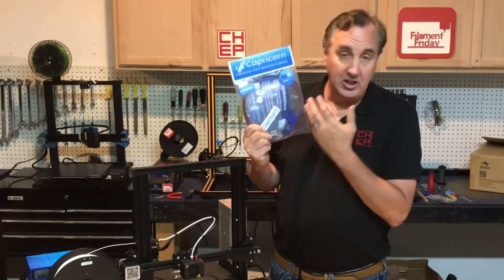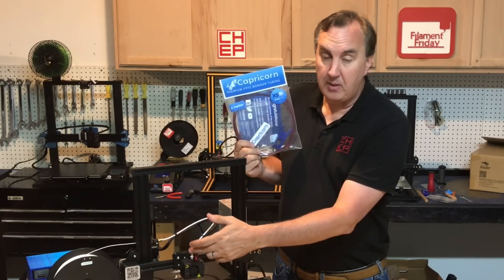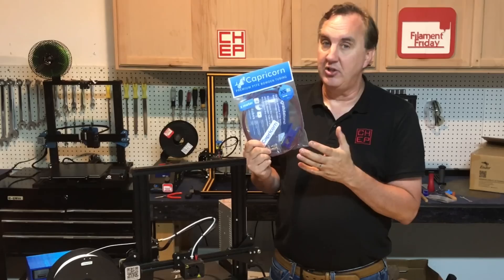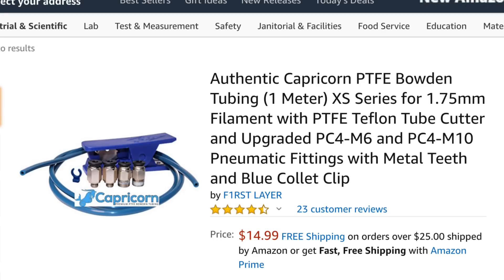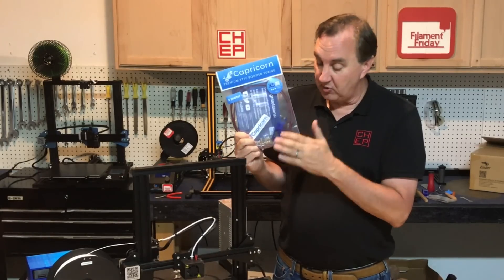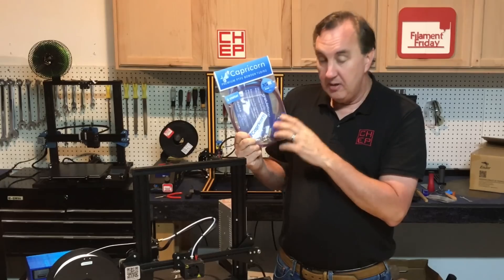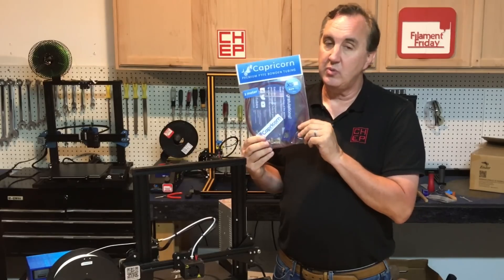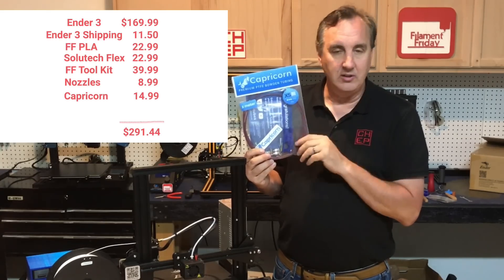This next piece of the starter kit is actually an upgrade. The PTFE tubing that comes on Creality machines has in the past crept up because the coupling didn't hold it tight enough to the nozzle. Any gap between the PTFE tube and the nozzle can cause blockage. Capricorn tubing with better couplings that have metal fingers will lock it down, and it's a higher-temperature-resistant PTFE that lasts longer. You get about two or three replacements worth of PTFE plus the couplings and a cutter for a clean cut. This is around $14.99 to $15, and with it included we're still not over $300.